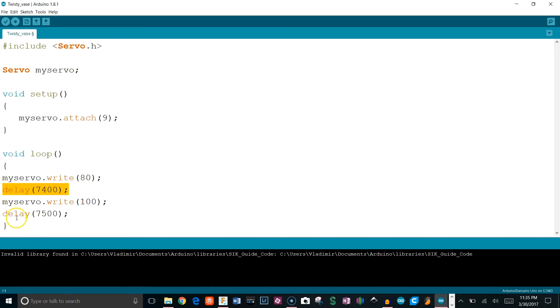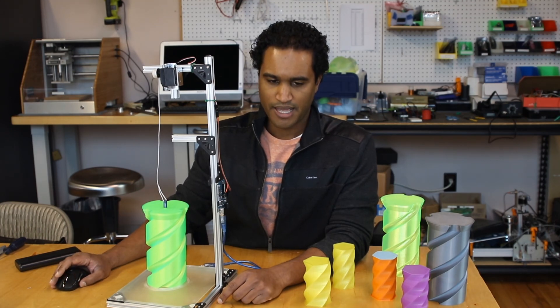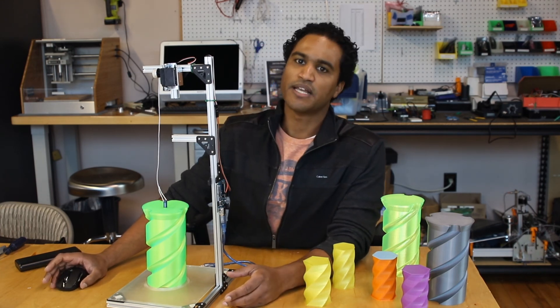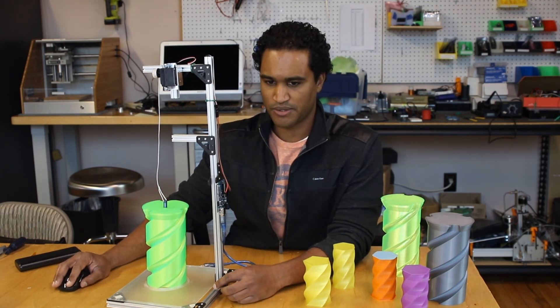The delay is basically however many rotations I wanted it to make, then I figured out how many seconds it took. I'm dealing with milliseconds, so I gave it 7400 milliseconds one way and 7500 the other way, because I noticed it traveled a little faster in one direction. You'll have to play around with those numbers and tweak them. I kept it simple — I could have been more precise and used some sort of sensors to read the positioning, but the delay worked for me.